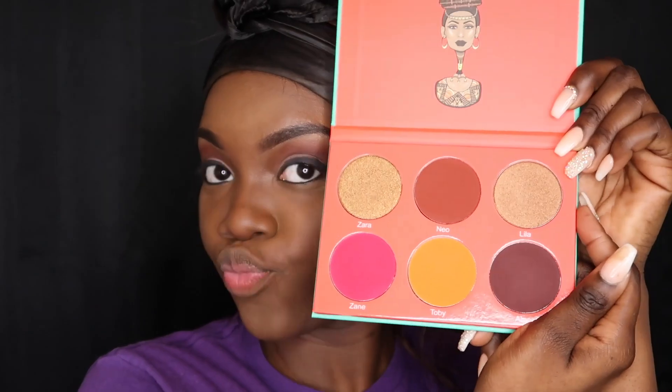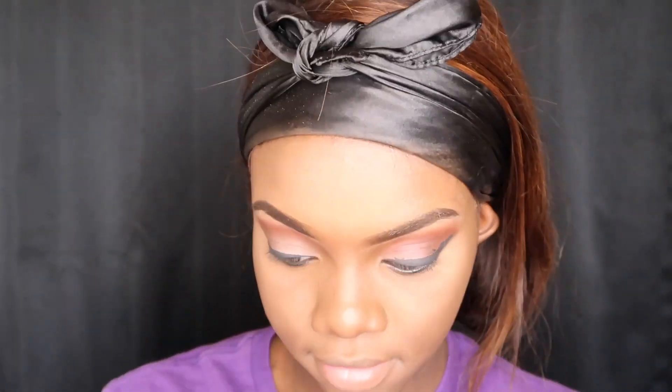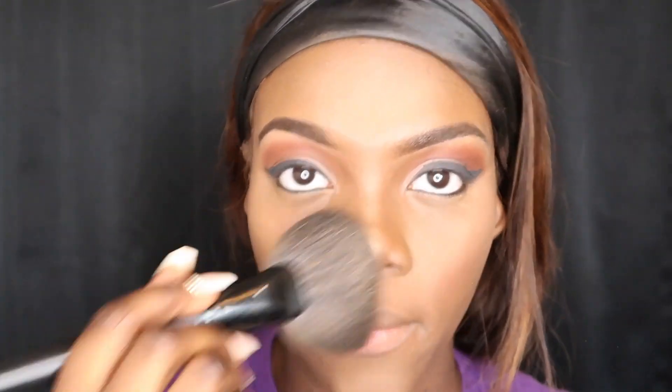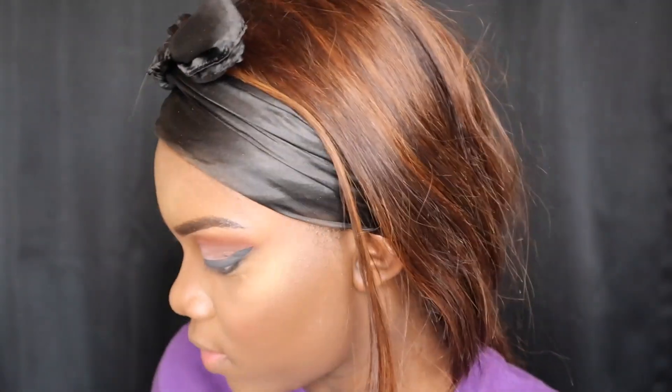I also got this blush palette for my birthday from Juvia's Place and it is so nice — I love it, I'm definitely a big fan. This is a new blush I'm trying, and I think it went perfectly with the color on my eyes and really complimented it. It was a little too pigmented so I blended it with a touch of foundation. I'm going to use a highlight from a Kiss contour palette I got from the beauty supply — these drugstore products really be hitting, don't sleep on it.